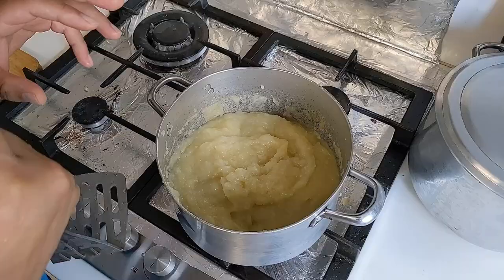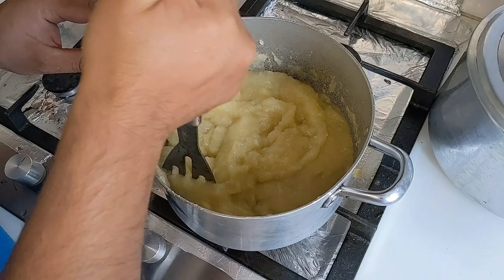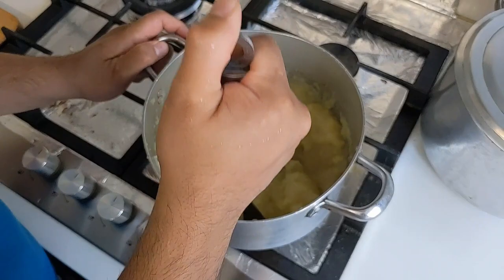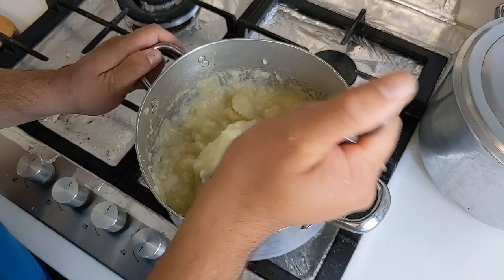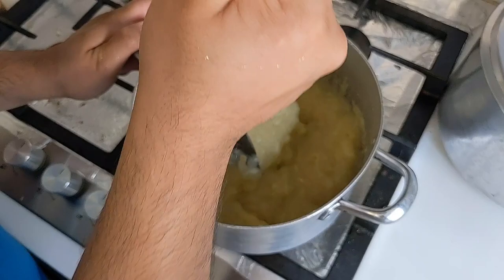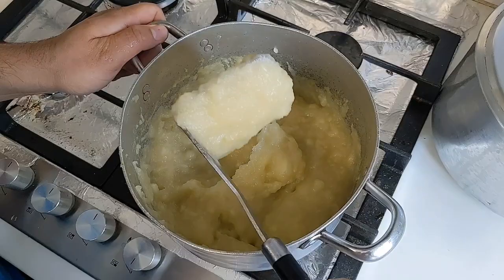The apples have been on the boil now for about 25 minutes. Let's give them a check — now that the water's started to reduce down, you don't want them to burn. I'm going to start mashing them with a potato masher, just to make sure there are no big bits left inside. I want to take it off the heat — it's reduced down quite a bit, cooked down really well, and I don't want it to burn. I've had it on a really low heat for the last 10 minutes or so. It's cooked down really nice actually.